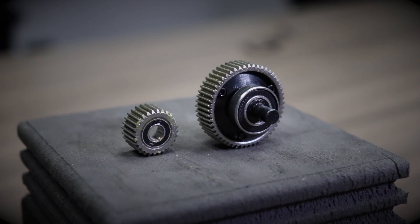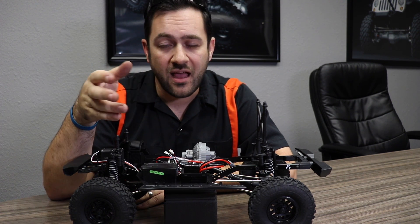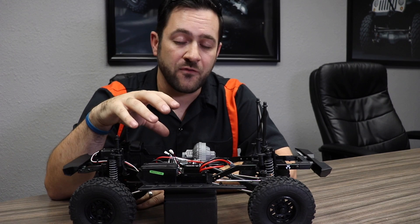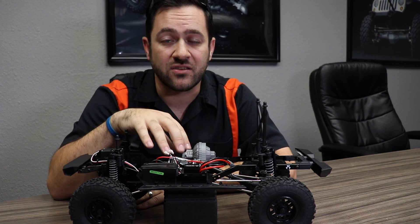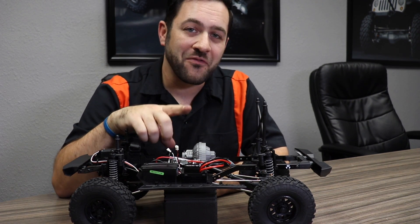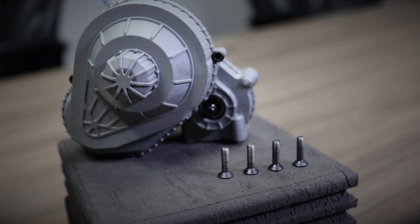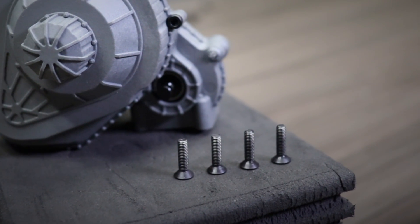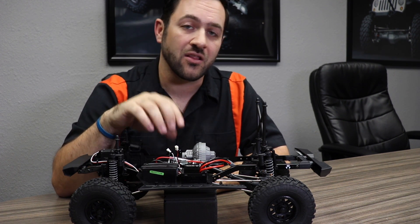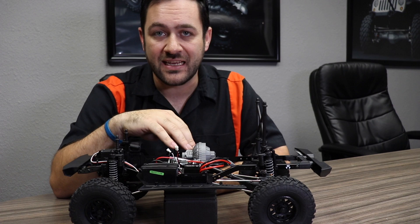These metal gears should keep you going for quite a while. Having to replace a stripped idler gear — the center of the three gear set in this transmission — was something that commonly had to be done with this style of truck, and that should really be fixed in stock form with this new upgraded gear set. To remove the transmission, it's got the same four-screw bolt pattern in the bottom of the skid plate. It is worth noting that all four of those screws are now equal length, which is a great little detail — if you've ever worked on an Axial and jammed too long a screw into the short pocket, you'll appreciate that fix.